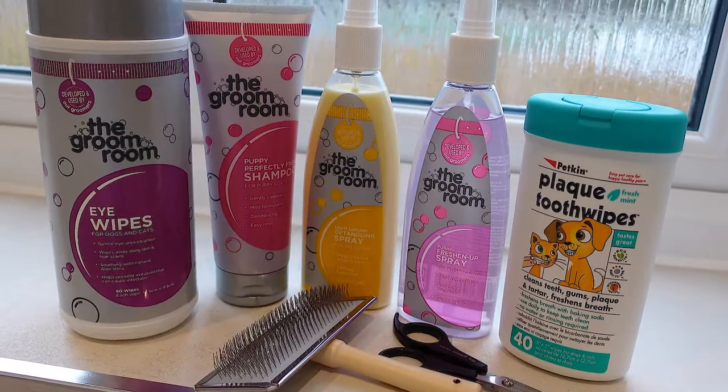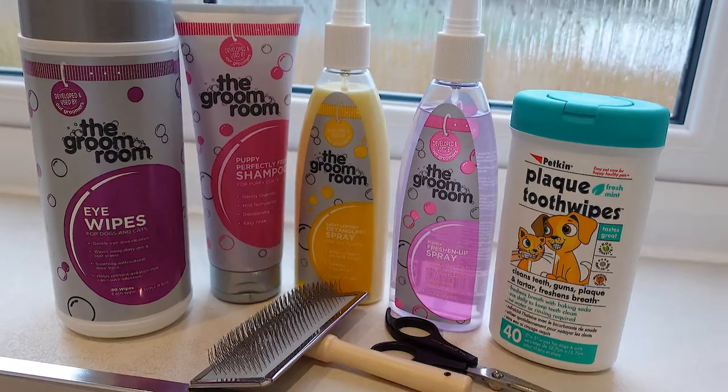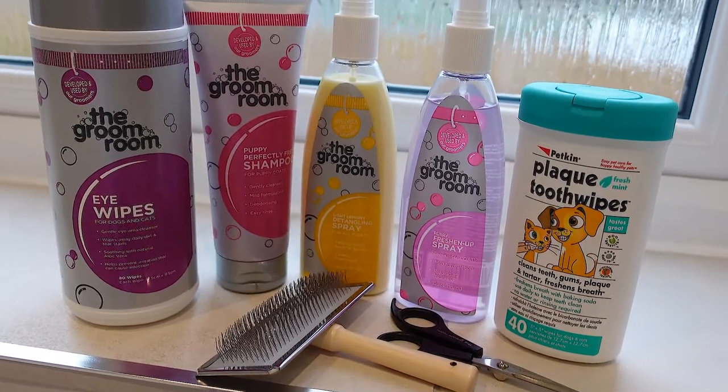Hello and welcome to Chow Chow Life. Today we're going to show you how to groom your chow weekly to ensure your chow stays nice and clean. Remember, this is a brief weekly groom guide and we recommend a thorough in-depth groom every six weeks.